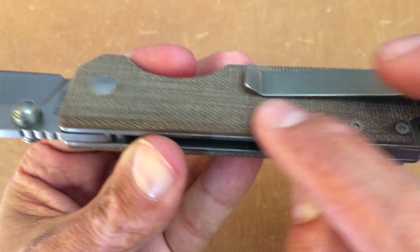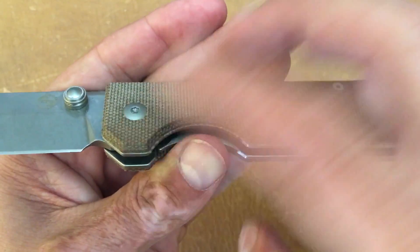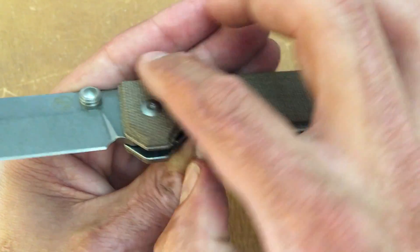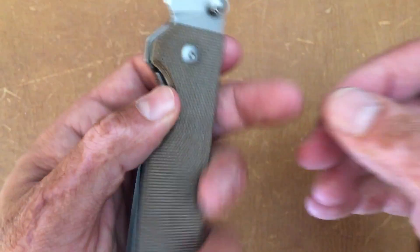You do have some chamfers going on all the way around the scales. There you go, you can see the chamfering — it goes all the way around, and then they did the cutout so you can get your lanyard on there.